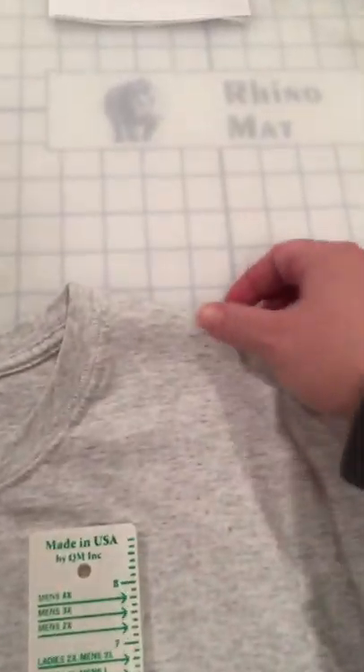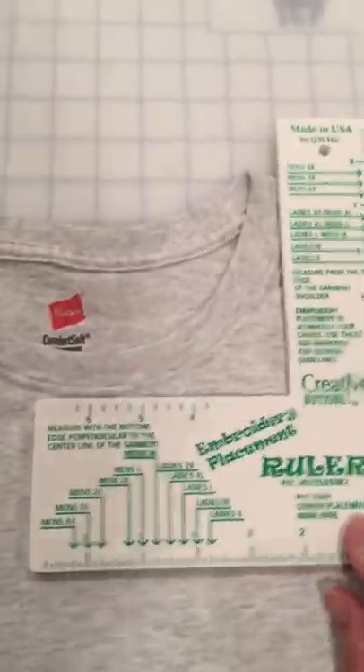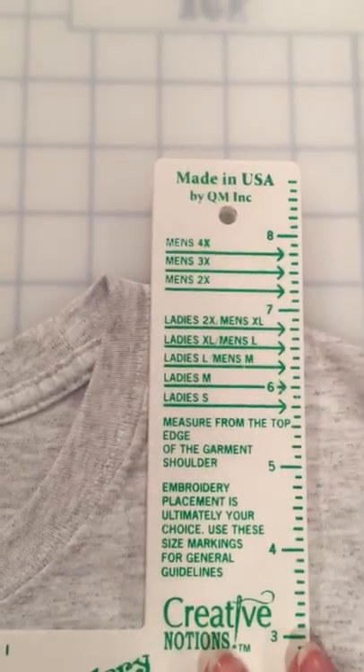Basically, you take the vertical side of the ruler — this arrow here should line up with the very top seam of your shirt. I'm going to put the ruler there, and you'll notice men's extra-large is right here, so I'll just slide that up until it hits the top seam of my shirt.